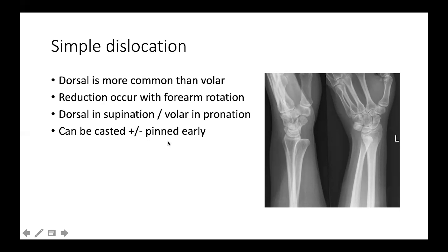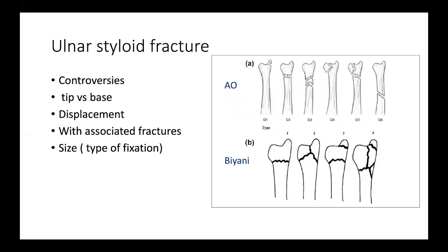In neglected cases, open fixation can be done using a suture anchor. Ulnar styloid fracture is a very important topic related to distal radio-ulnar joint problems, as it contributes greatly to joint stability. There are many controversies about how to manage such injuries — whether the tip or the base is important to fix, whether the fracture will unite, and whether to fix or replace. The associated fracture pattern also plays an important role in decision-making.